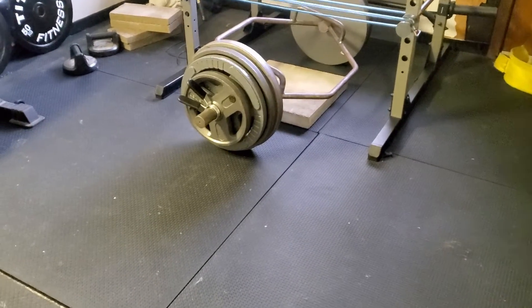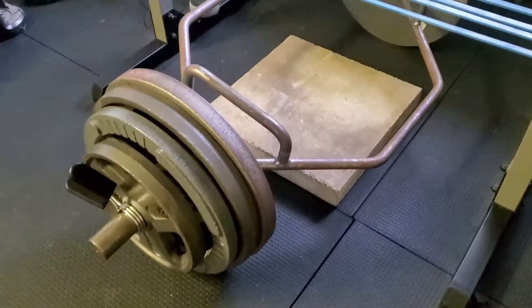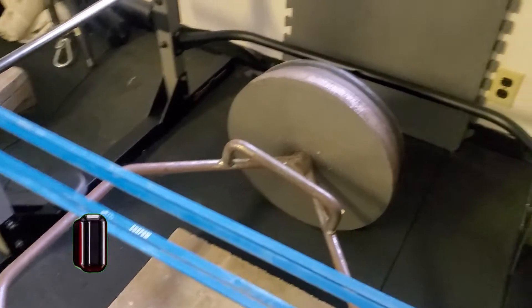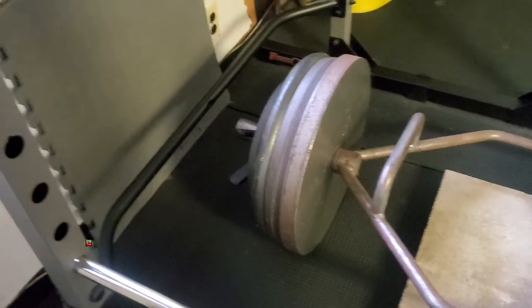For those of you who have been around the iron game for a while — those who work out in gyms and lift weights — you know what this is. This is a high-handle trap bar loaded up with three 45-pound plates and a 25-pound plate on each side. This is 365 pounds.